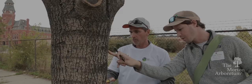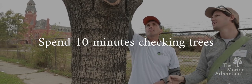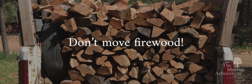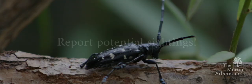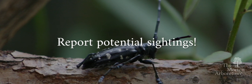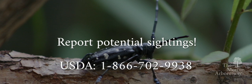What can you do to help? Spend 10 minutes this August checking host trees by your home for the beetle and any signs of damage it causes. Don't move firewood — if wood is infected with an Asian Longhorn Beetle or any other potentially invasive pest, you could inadvertently help spread such invasives to new areas. Report any potential sightings of the Asian Longhorn Beetle online to the USDA Animal and Plant Health Inspection Service, or by calling them at 1-866-702-9938.